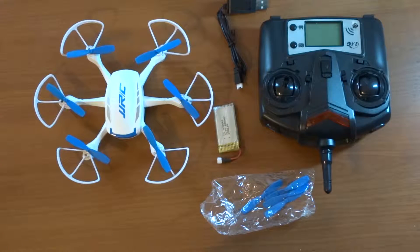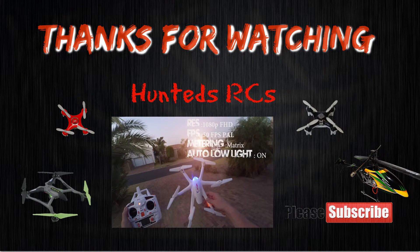Thank you guys for tuning into my channel and watching this unboxing of the JJRC H21. If you like this video please click the like button; you are always welcome to click the dislike button if it wasn't interesting to you. Please subscribe to the channel so that I can bring more new quadcopters to you. Thank you guys, have a wonderful day.